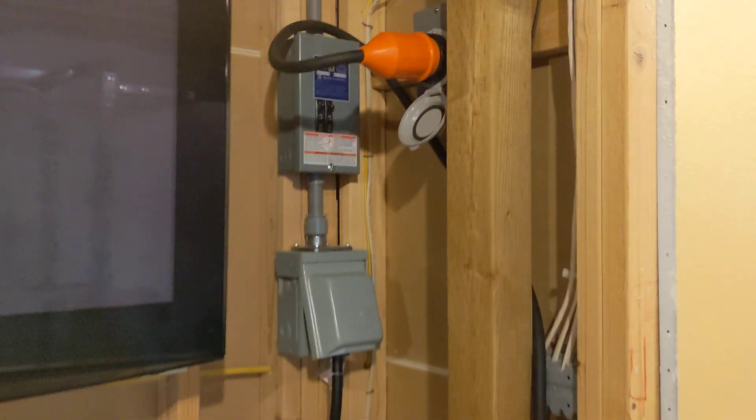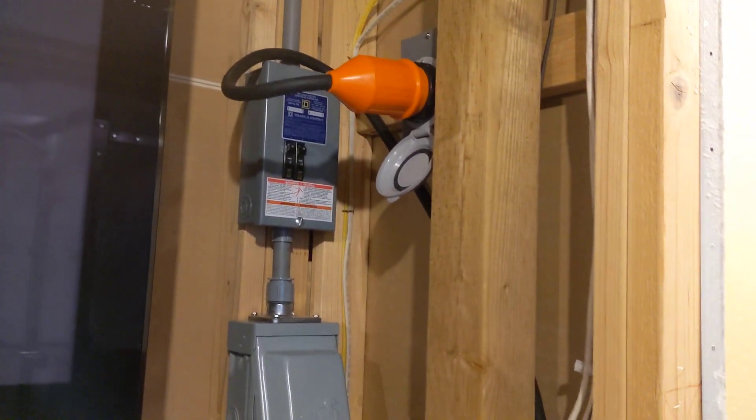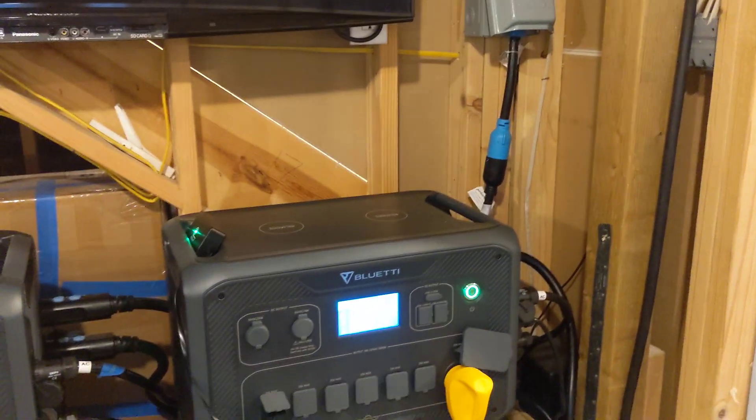I have my grid power permanently put in — I have the inlet up there. The wire's still a little bit hanging, but I'll deal with that later. The one piece I still have to do is the fusion box down here. I need to get it properly mounted, but I'll get that done here soon.